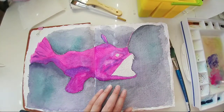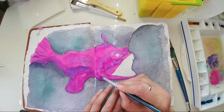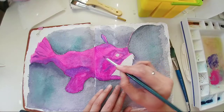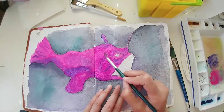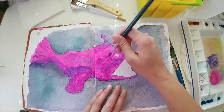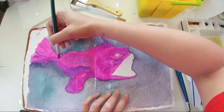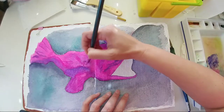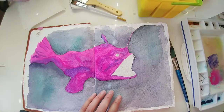There are spots that are kind of getting washed out — let's see if I can fix that a little bit. The sun's coming out.